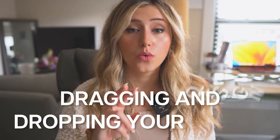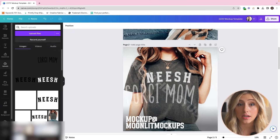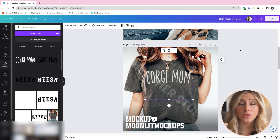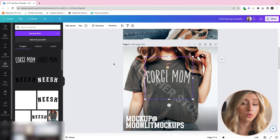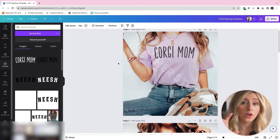That goes into our second hack, which is dragging and dropping your designs into areas where you placed designs in the past. Instead of deleting a design, you can just drag and drop it over the previously overlaid design. Canva already auto-handles the opacity — so if you had opacity set to 80% and your rotation slightly adjusted, the drag and drop feature carries over all of those edits from the previous design.